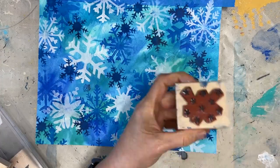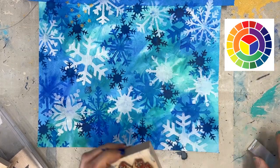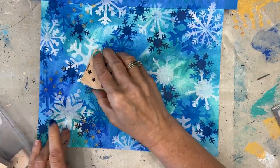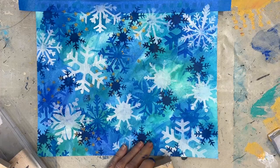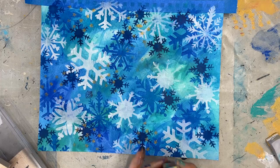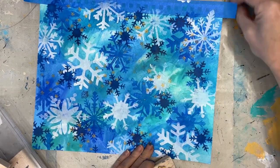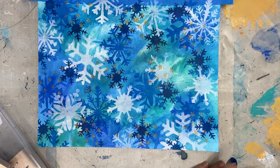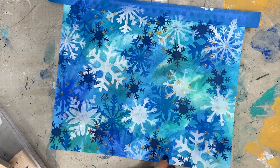Loving the background, but there is some yellow in my focal image. You'll notice the yellow is across from those blues and teals on the color wheel. So I'm adding it to my background with this small scale star stamp. If you don't have a stamp, you can use a stencil or some other smaller scale element. I just want to add a little bit of detail with that color into my background. Again, I'm working with my focal image in mind.